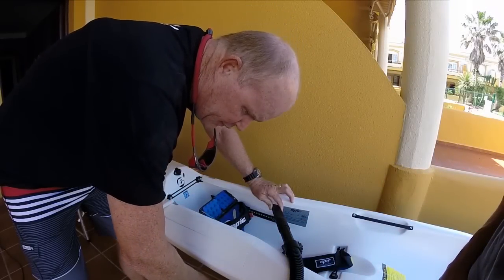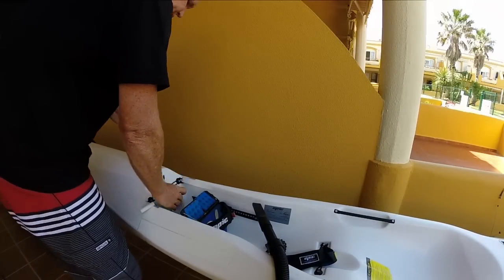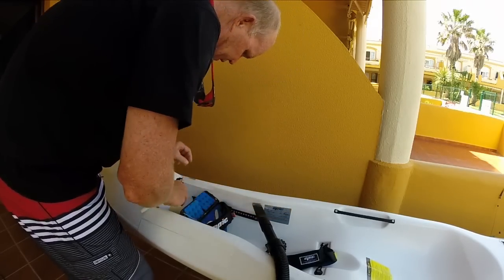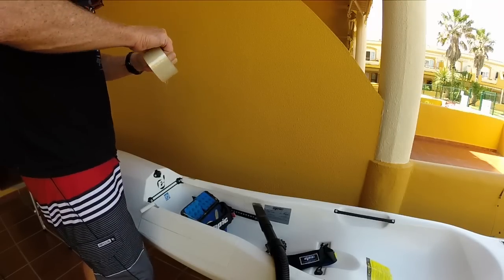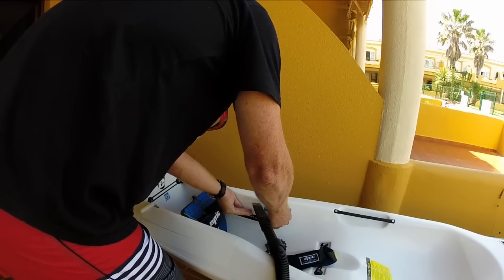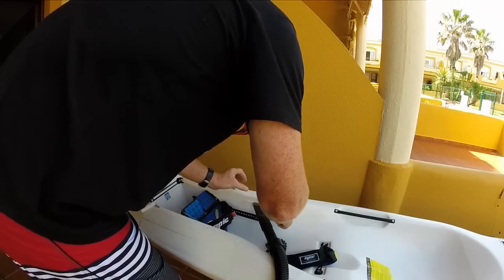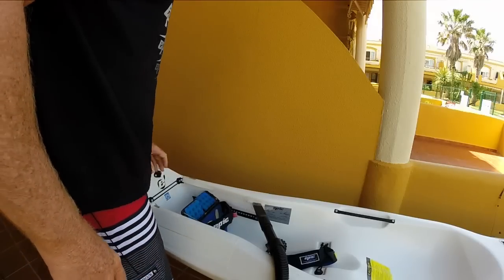I don't think so. Just to seal it off, you put it on first and it sucks itself in place. Now I'm going to do that cracking pipe. And on the inside.